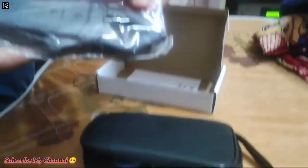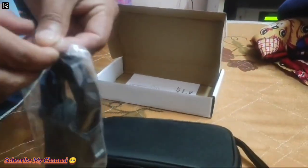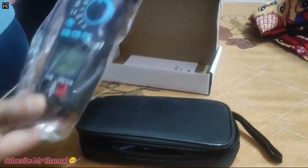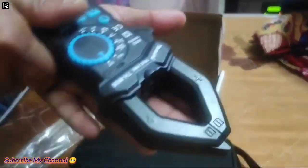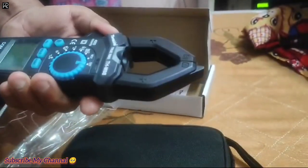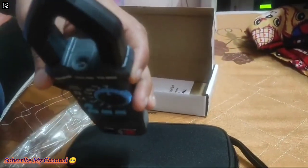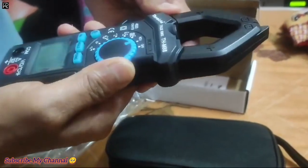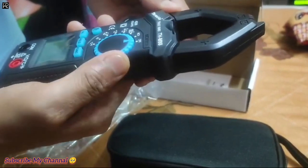You can see — it opens the clamp, open and open it. Look, it's a small step and it's handy. There is a backlight wheel, a data hold wheel — and it's better.